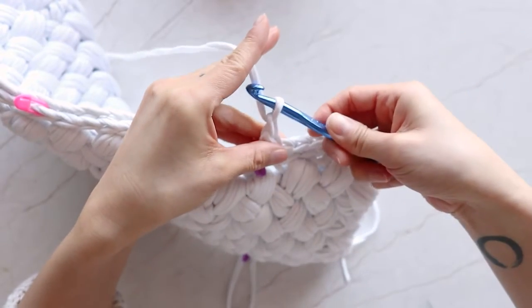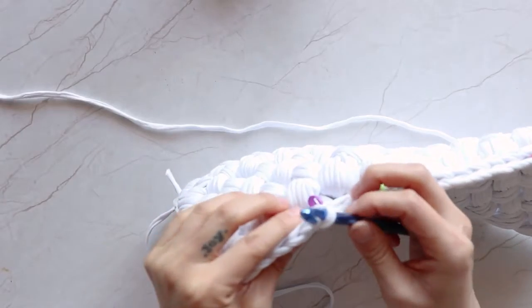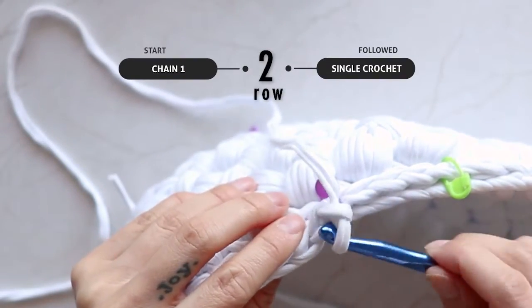Chain 1 and turn the work. Repeat the single crochet to the end of the row.